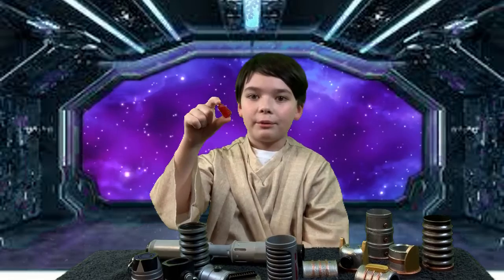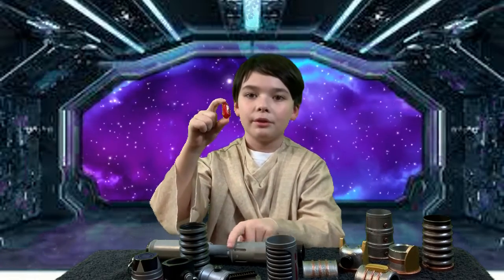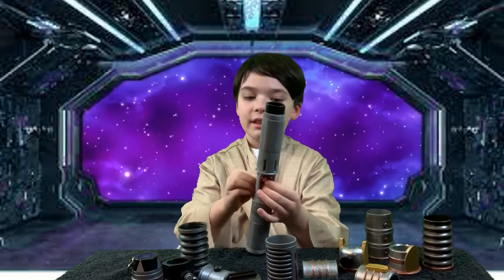First of all, let's talk about this. If you're lucky enough to find one of these kyber saber crystals, you will be able to build your own lightsaber. Let's start with this — let's put the crystal in the hilt.